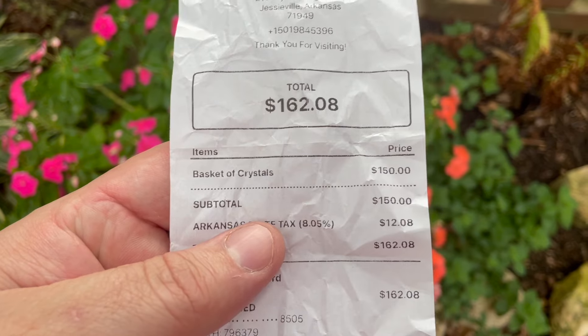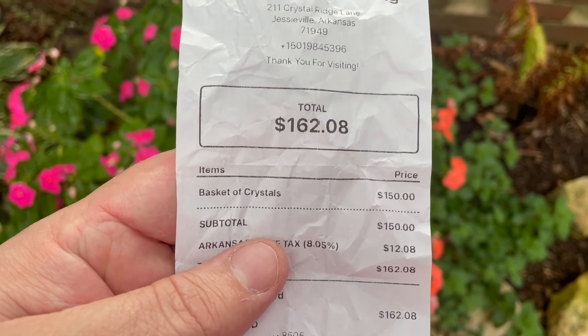I'll let you guys know if you think it's worth it or not. So after taxes they come to $162.08 — the basket is $150. Aside from checking consistency from basket to basket, I got to dig for free and my son got to dig for free because of the rewards cards. So I wanted to support them in some way, not just walking out with tons of free crystals — which is great — but I wanted to help them out and support them as well.